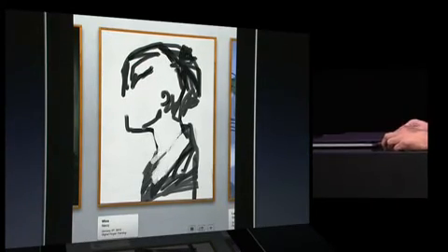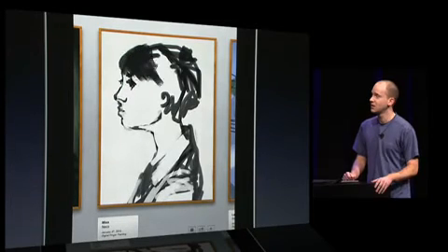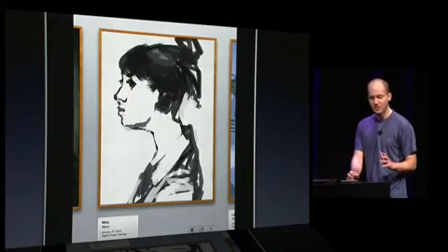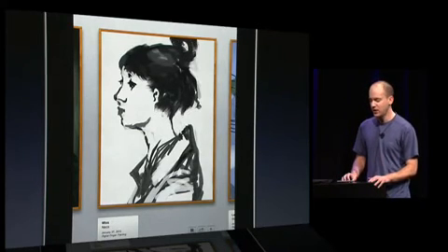On the iPad, Brushes is going to support in-app playback of your paintings. Just tap the play button to see a replay of your actions. I'm really excited about the possibilities for Brushes on this device — artists have already done amazing things with the iPhone.